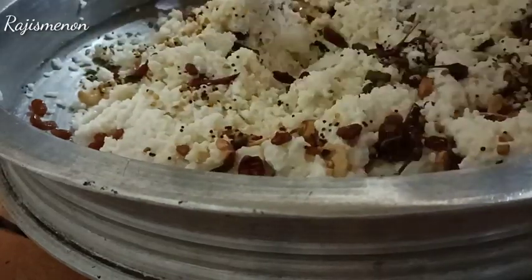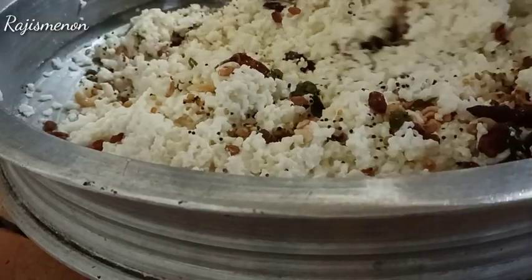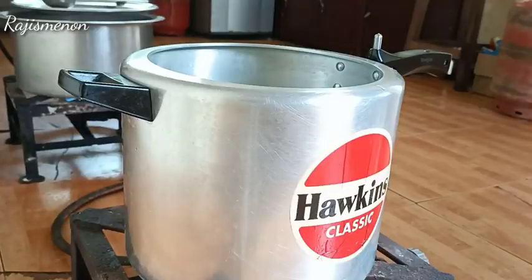Hello everyone, welcome to the next video. We have a recipe for a very easy taste. I am going to make a recipe for catering and I am going to make a video about this.